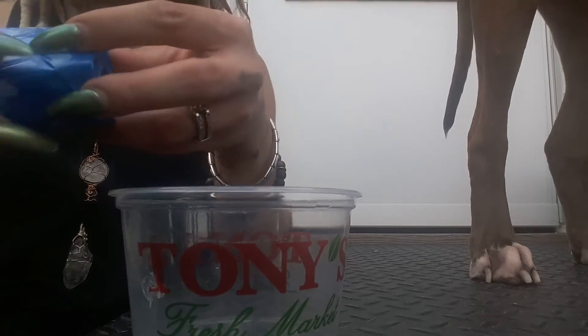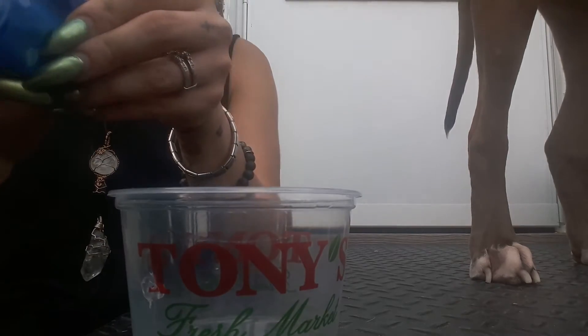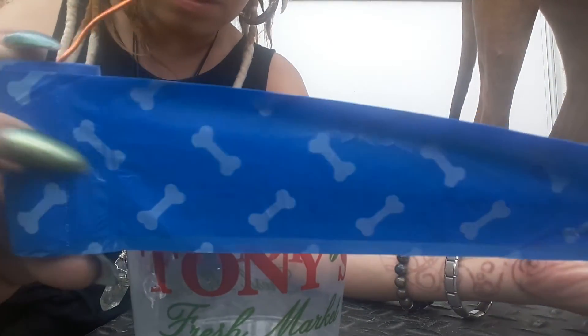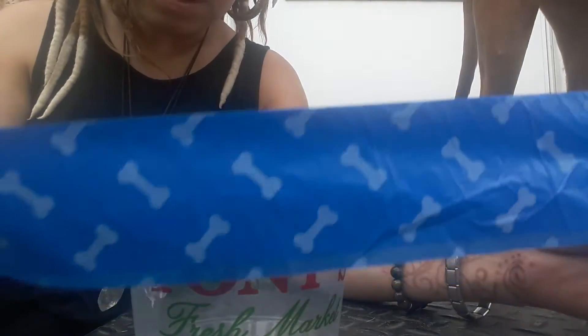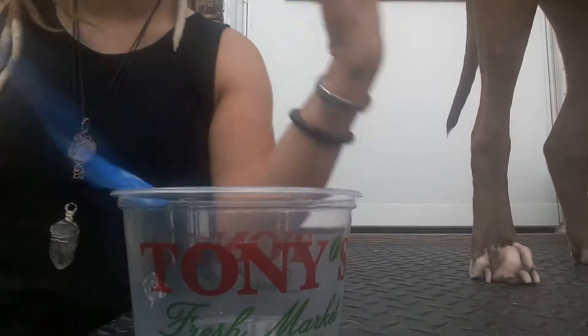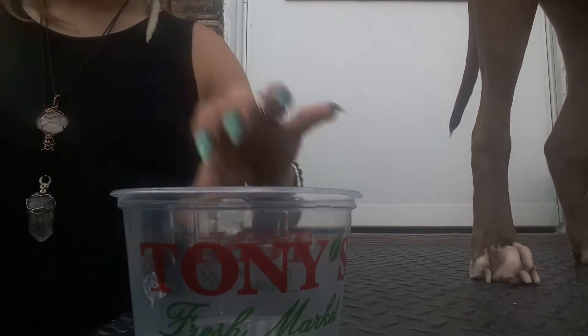They come in like a pack of three and they are a nice size bag. I have a pit bull and a chili, and one of these bags is really big — you can pick up two piles, one from each dog.